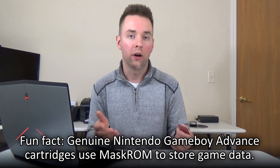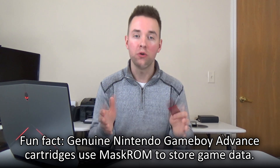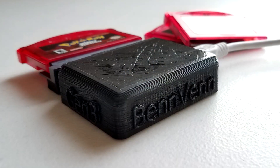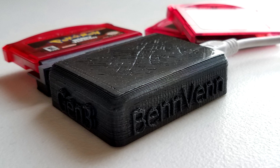Fortunately, an alternate use has been found for them. Since they're so cheaply made, they typically don't have any of the memory safeguards that genuine Nintendo game cartridges do, meaning that they can be easily rewritten with new games. Thus, Benven created the Joey, which allows that exploitation of these cheap cartridges. For this tutorial, we will be focusing primarily on rewriting these bootleg Game Boy Advance Pokemon cartridges with the Joey.